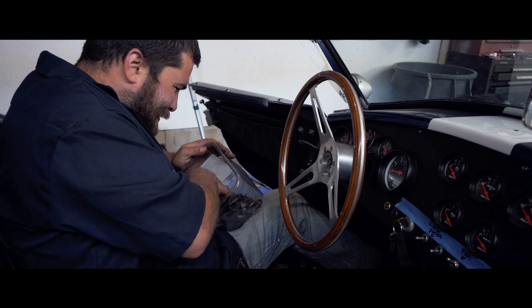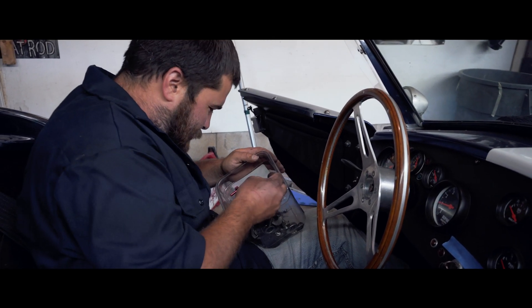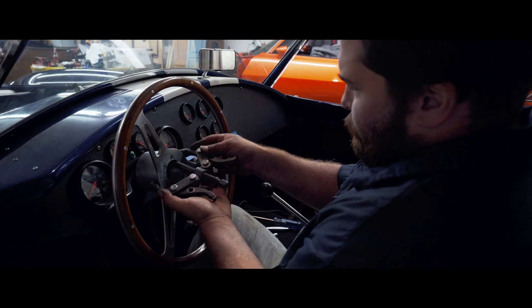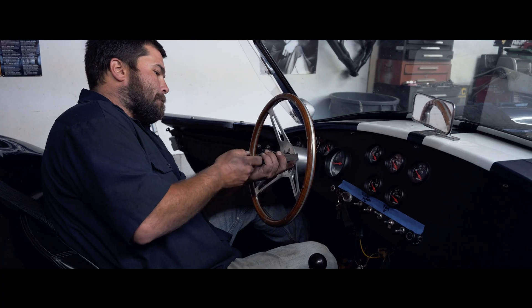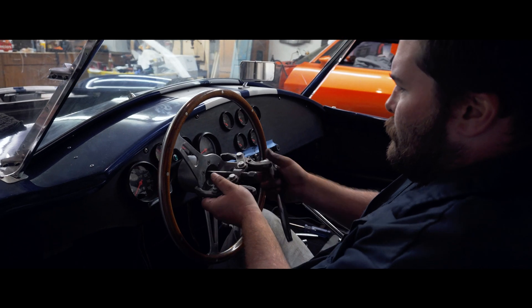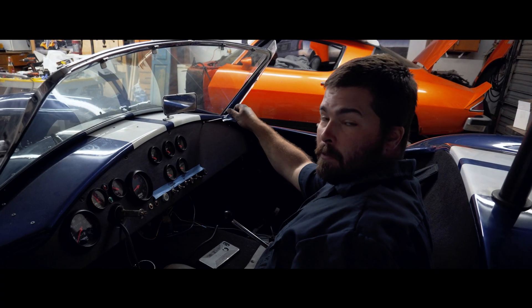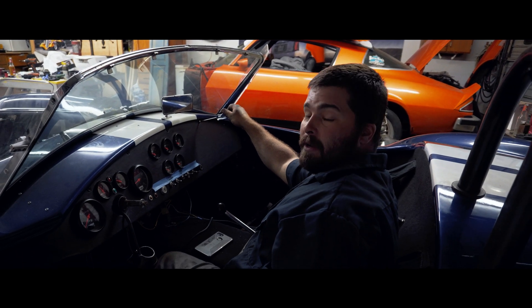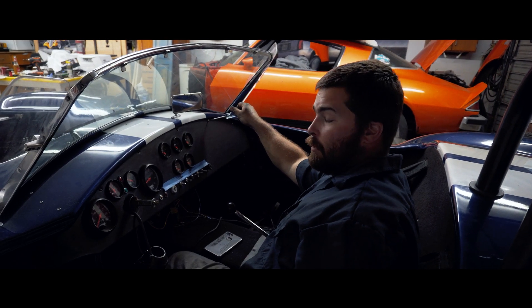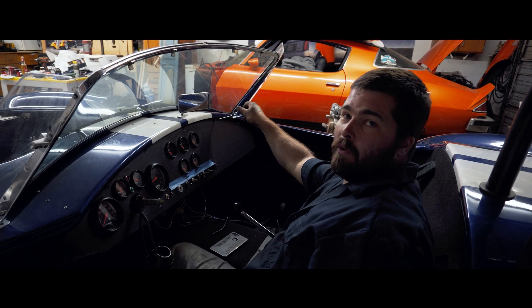It's become a bigger project than we were hoping for, seeing how bad the wiring was originally. The owner purchased the car like this, in pieces, and we're just finding all the little gremlins in it.